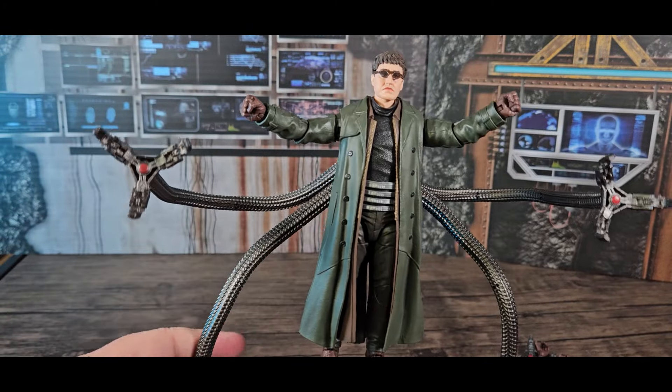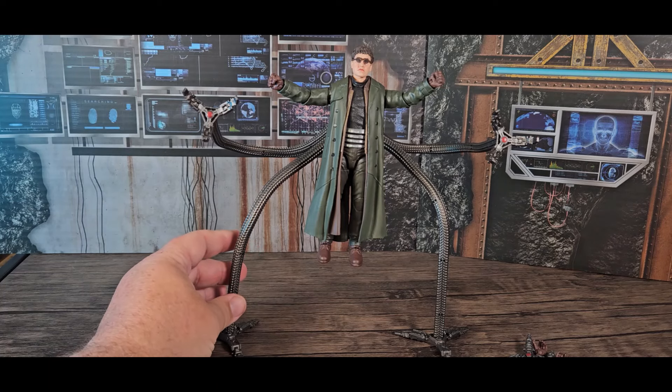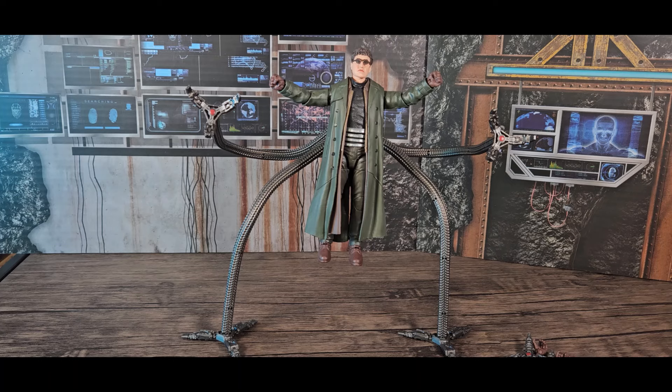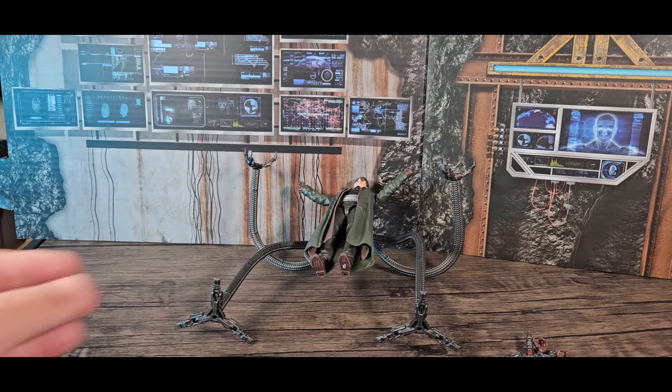He stands up for maybe a short time and then he either pitches forward or backwards. I haven't really solved that problem yet. I'm not sure how to support him or get him into better positions, but I think a lot of it is just going to be trying to balance him.